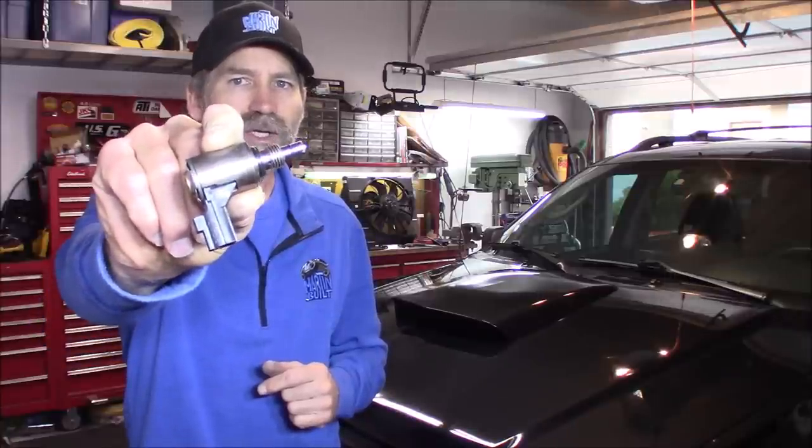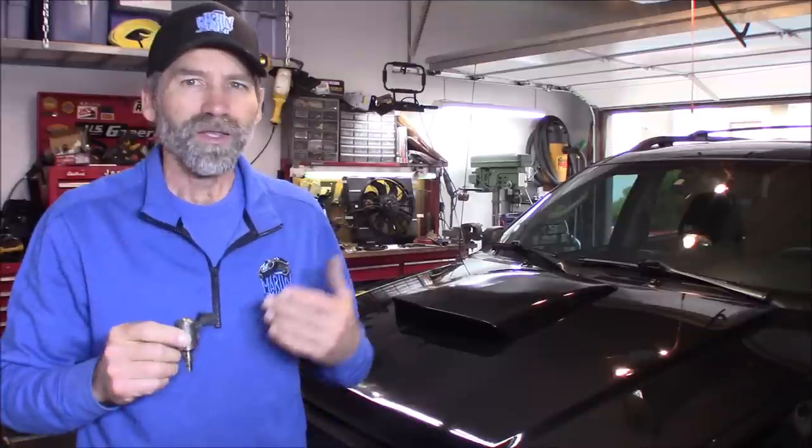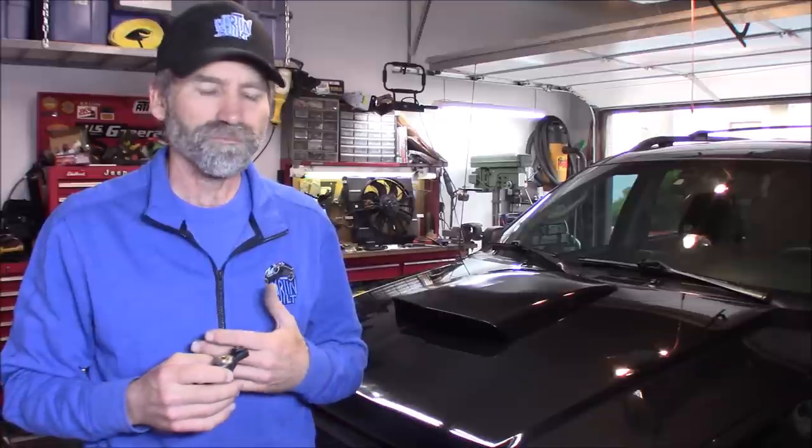That's pretty cool. Now the only part that you can even change out on that whole fan is this solenoid right here. And you can't even get that from Mopar, Chrysler, anybody — you used to be able to. You're going to have to buy it used. The whole cooling fan system is unserviceable. There's no part that you can take off and swap out with another one.